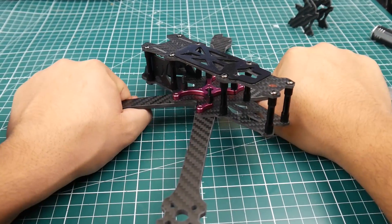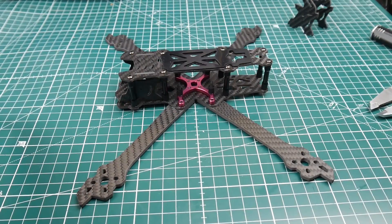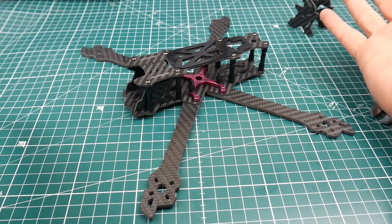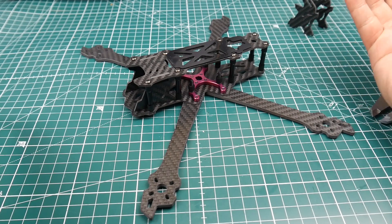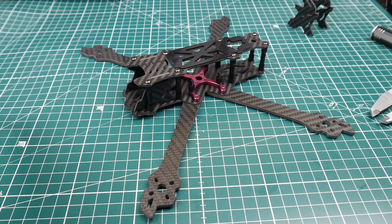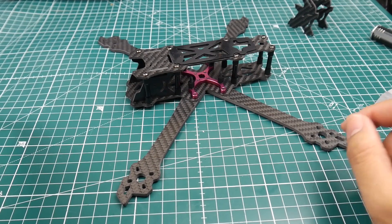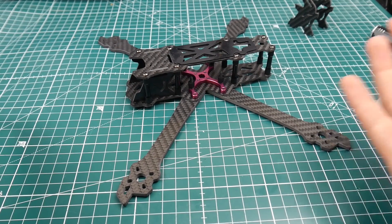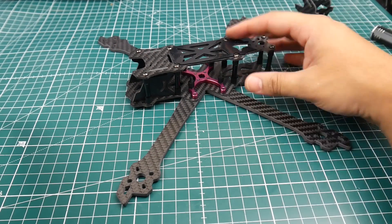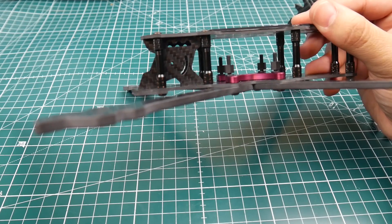Let's do a little bend test — it's pretty sturdy, very rigid, very good. That's exactly what you expect from JebRC. I'm really liking this frame. Build quality is beautiful, everything fit absolutely perfectly, and all the hardware was there. The overall structural integrity seems absolutely solid.